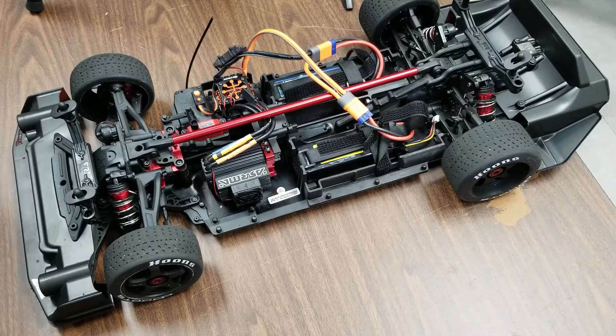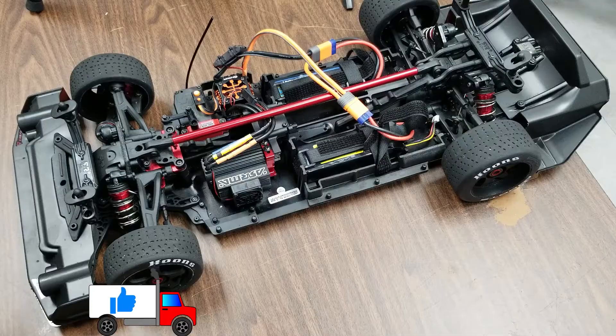Hello everyone and welcome back to the channel. If this is your first time joining us, thank you and I hope this benefits you in some way. We are going to be working on the 6S speed controller featured in many ARMA vehicles, including the Felon you see here in front of you. If you have any 6S ARMA vehicle, you're programming the same speed controller.